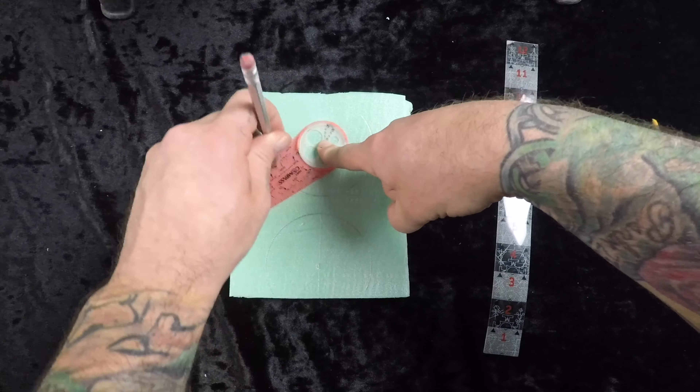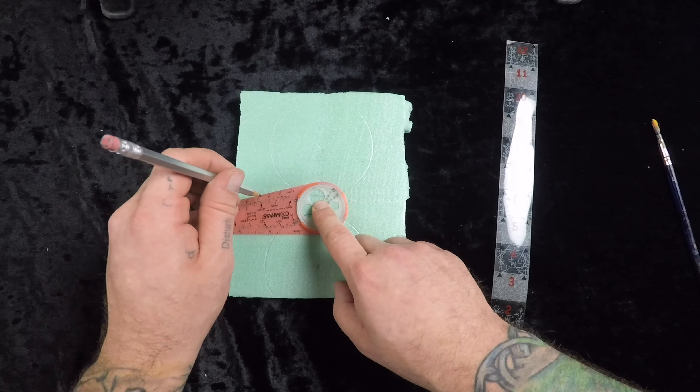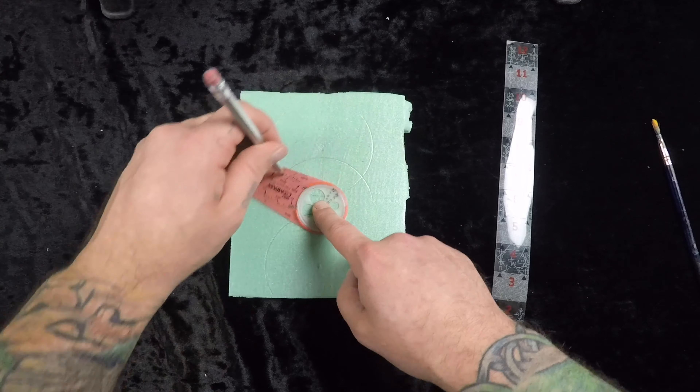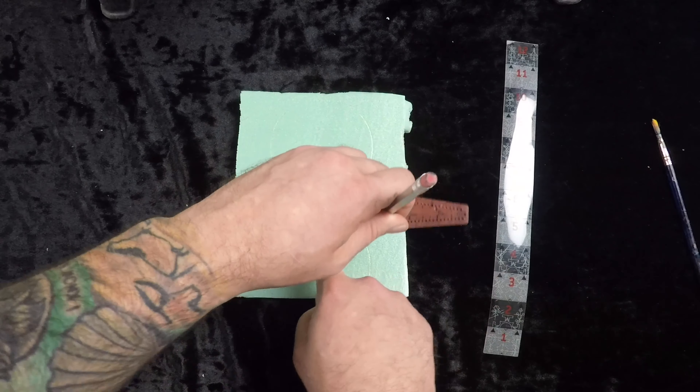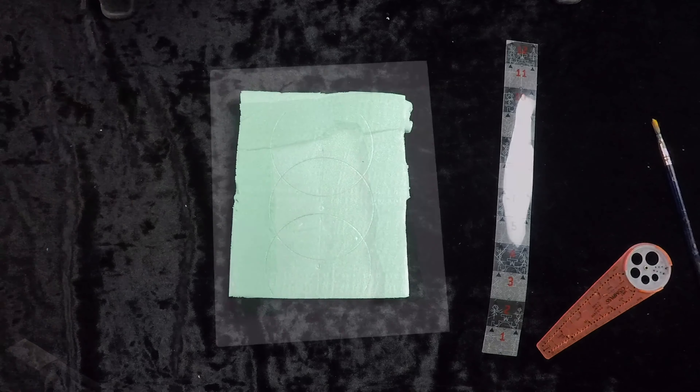Just to score out and make it known how large I want this to be, so that I can keep my entrance more or less uniform. Now I'm going to take my knife and cut this out.